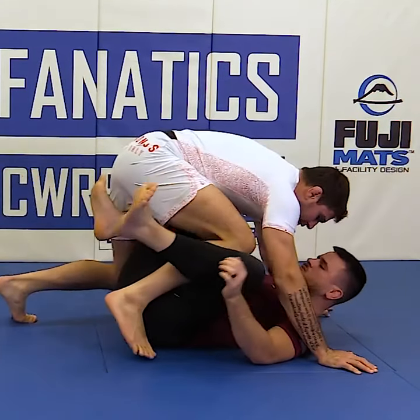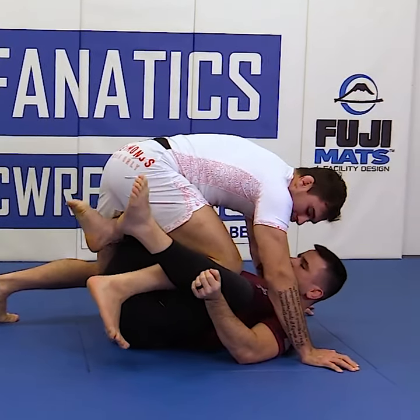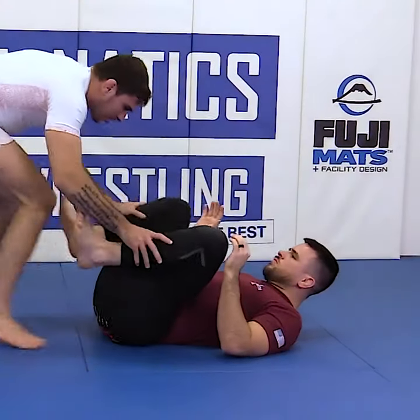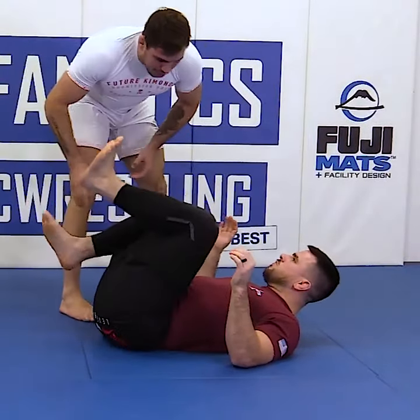Once I get my foot to the inside, now from there, it's hard for my opponent to enter into my legs. So we now have our feet on the inside position. And then from here, we can start sitting back low, we can start looking to get ourselves out and then play again that loose passing strategy if we choose to.